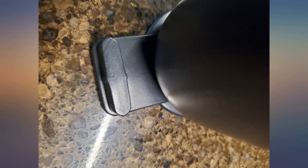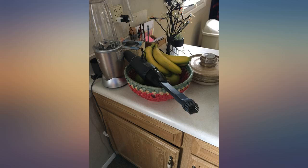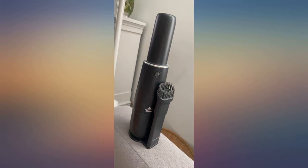It has pretty good suction power for the size. I like the little grip this vacuum has. It's very easy to empty the reservoir and reattach it. Plus it's lightweight and very portable.